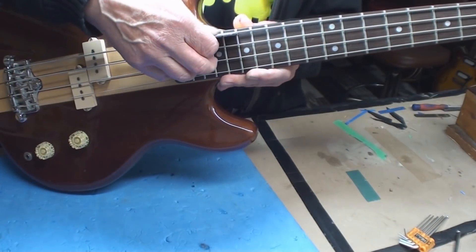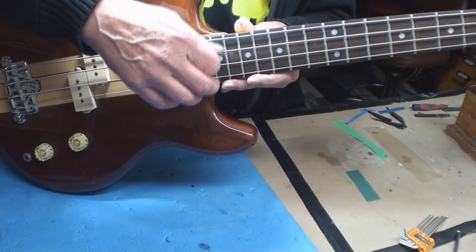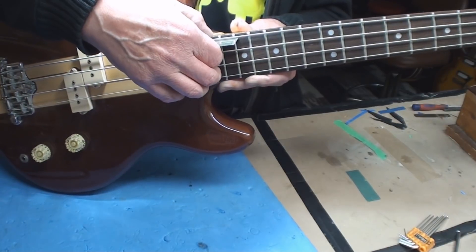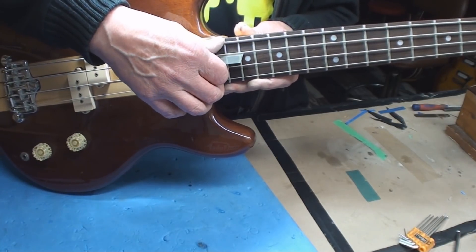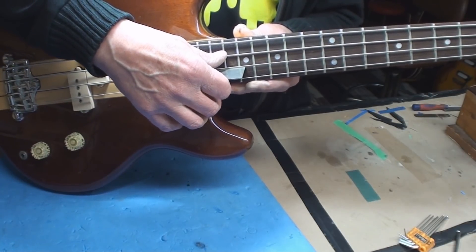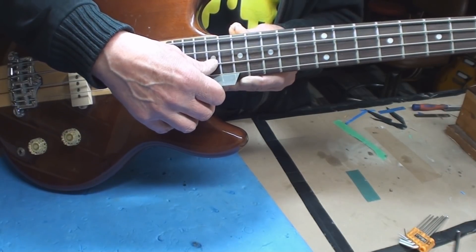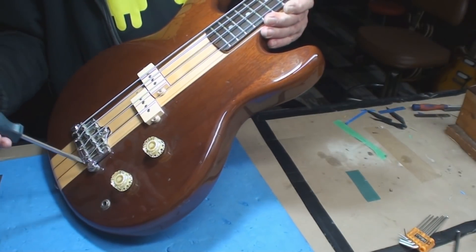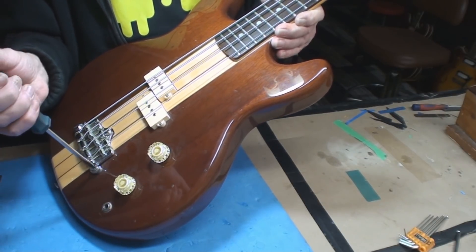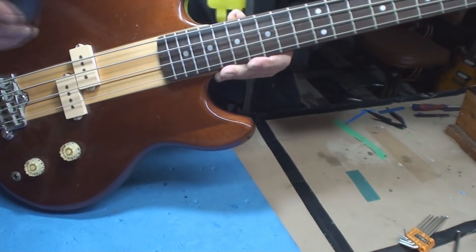With the bridge bottomed out, the E string is right at five sixty-fourths, maybe a hair above. The A string is now at eight sixty-fourths, the D string is at eight sixty-fourths, and the G string is too low. Raising the G string is going to make the others jump up even higher.